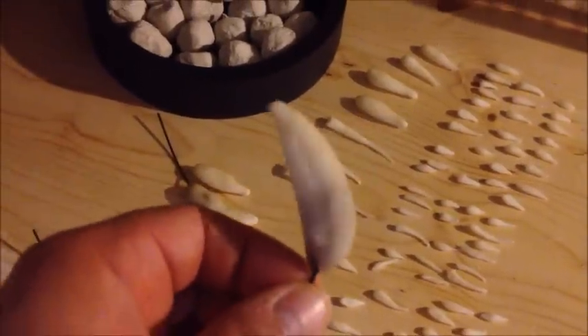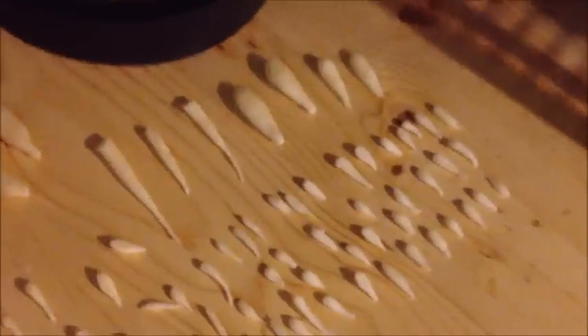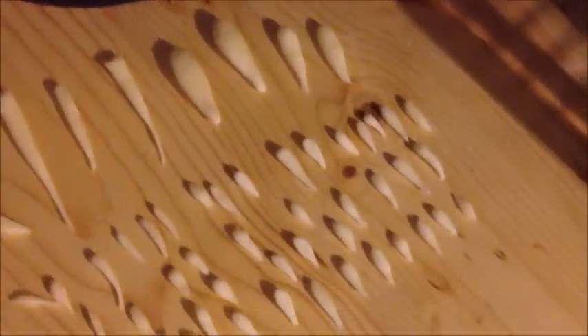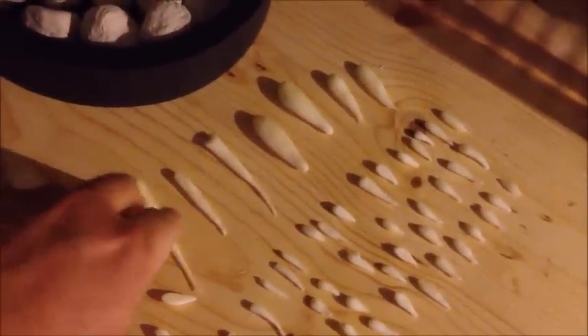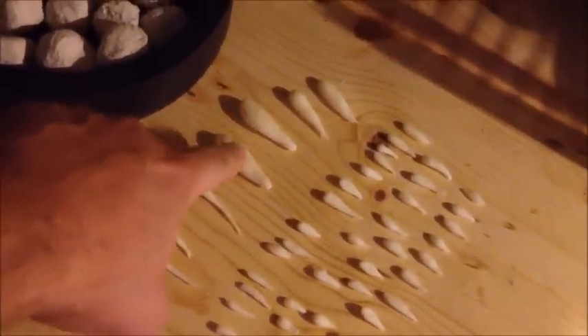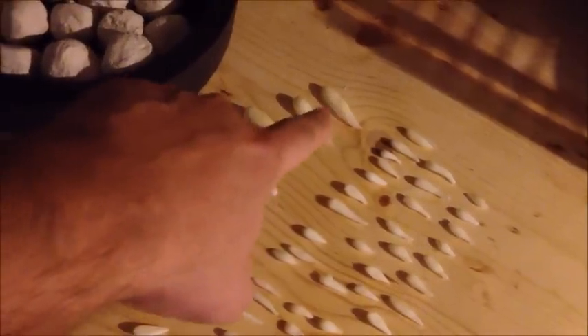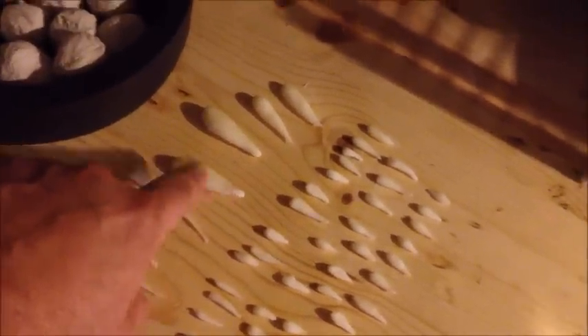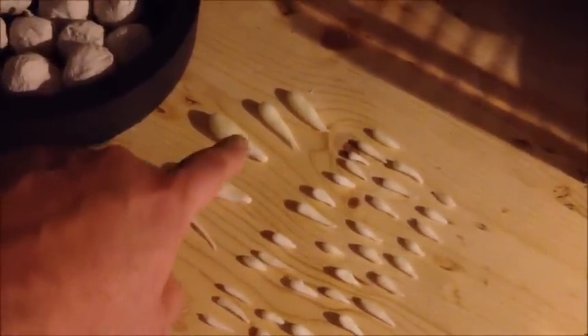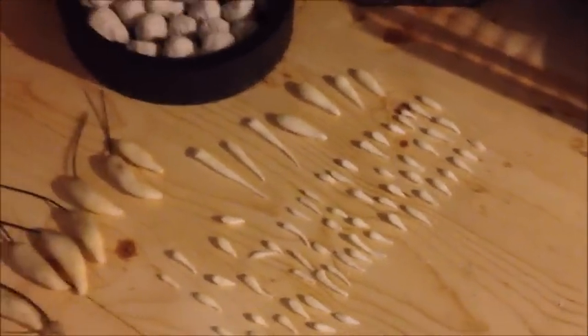These bigger ones here will be claws for the feet and hands — I still have to make some more. Then I went ahead and started pre-making teeth. I'll have to make another batch. Some of these didn't turn out the best — these ones are too long and too skinny. These fatter ones look better. Again, this is all sandable — I can bring these down to sharp tips so it'll look good.